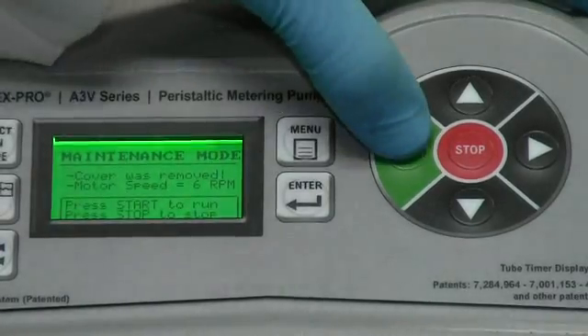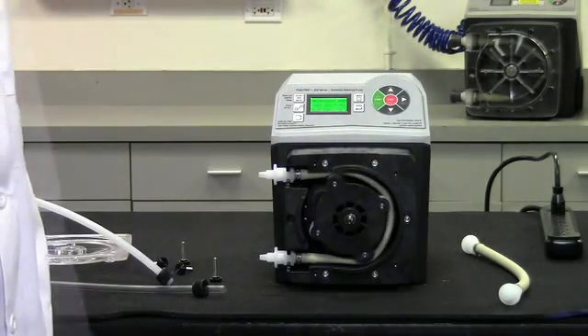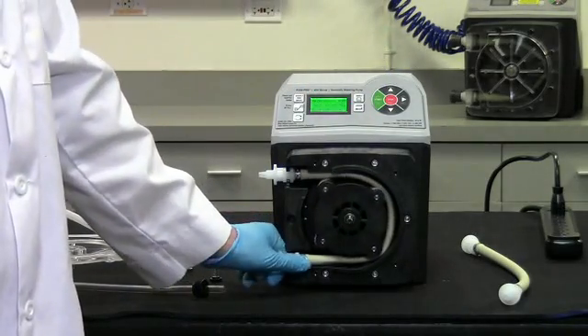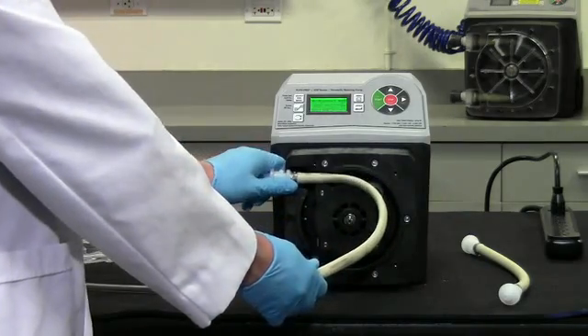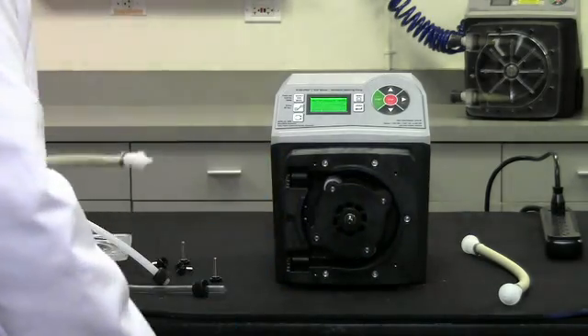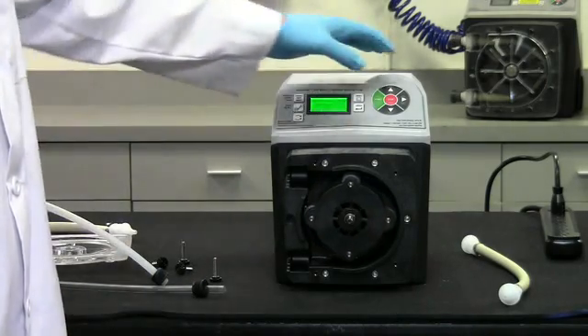Press the start button. Notice that the roller will only rotate at a slow, safe speed. Grasp the inlet pump tube fitting and pull the fitting straight out of the pump head. Allow the pump tube to automatically walk its way out of the pump head. Press the stop button.